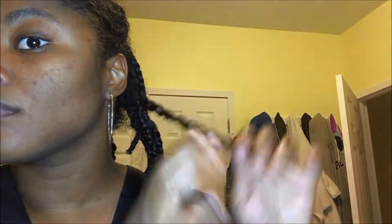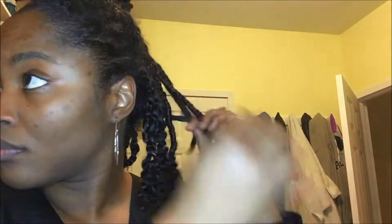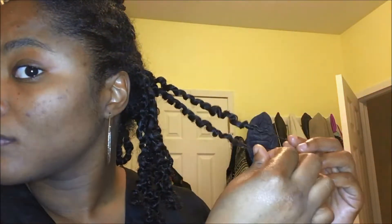Here I am removing some jewelry, getting ready to take it out. I'm going to break my hair into two sections, starting with the back first and then work my way up. Here I am removing the twist, taking my time, checking out how the curls came out. If you want to see what products I used to achieve this twist out, you can check out my previous video.